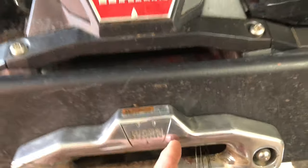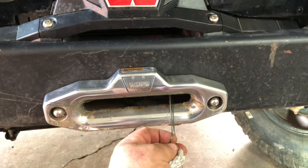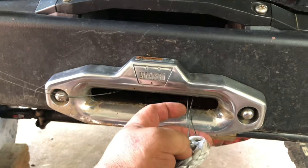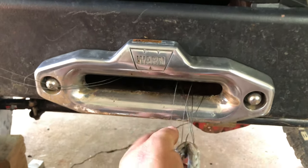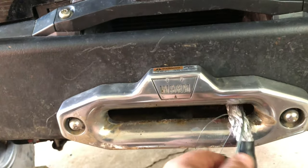My winch is still installed — it's custom installed and recessed in this Jeep grille here, so it's a real pain to get off. I'm trying to do this without taking the winch off, which makes it considerably harder. So what I'm ready to do now is pull this rope back through the drum. I've got my line pulled through the drum and I'm going to pull it all the way through.